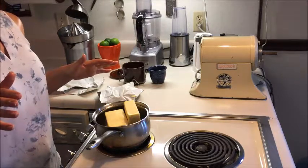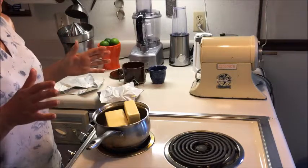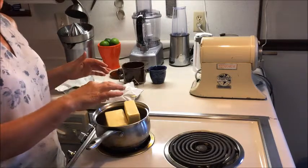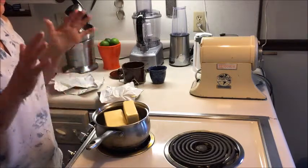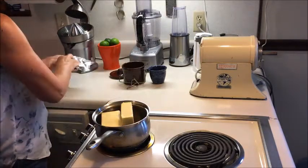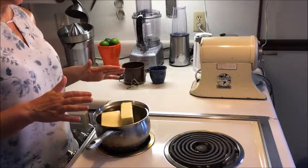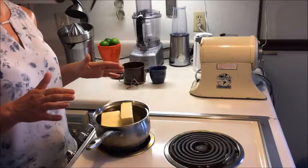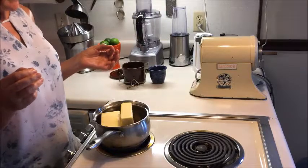You don't want too high heat. You don't want to burn it, and a very important thing to remember throughout the whole process is not to stir the pot. If you stir it, it will burn — it's very easy to burn. So it just needs to melt down. It's going to take a few moments, and then we'll go to the next step.